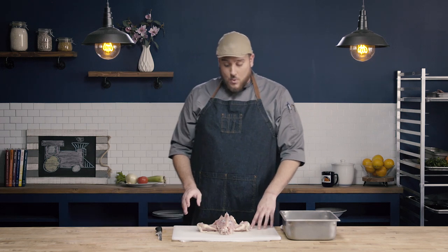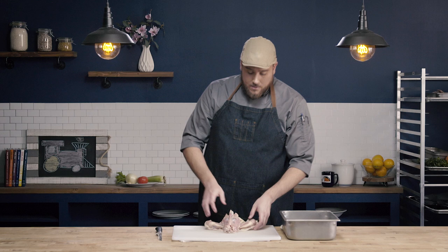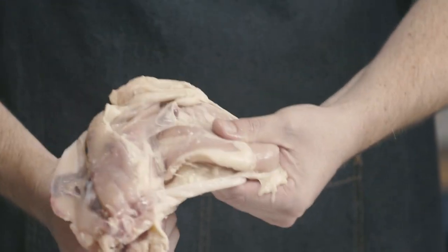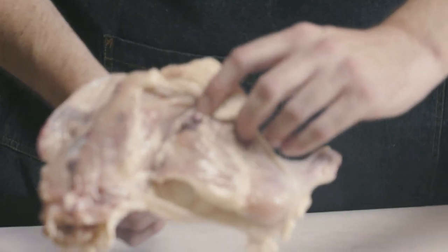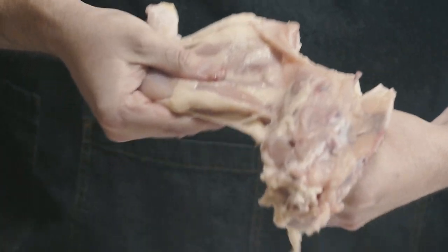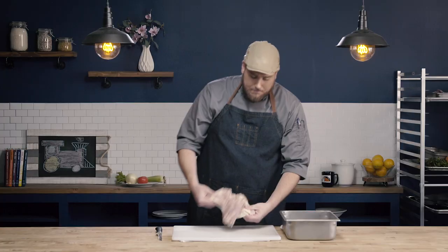To remove my leg thigh quarters, I'm going to dislocate the hip joint from the carcass. I'll hold the leg thigh quarter in one hand and the carcass in the other, and just dislocate that joint. You can see when I dislocate it, that hip bone starts to pop out — that's exactly what I want to see. I didn't try to rip it apart; it was just nice firm pressure until I see that hip joint pop out.